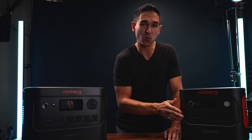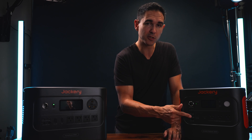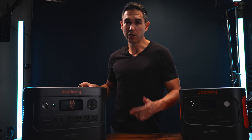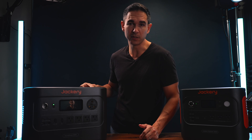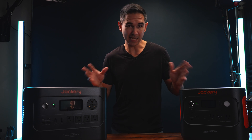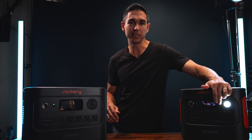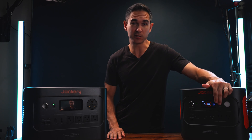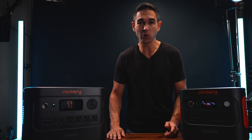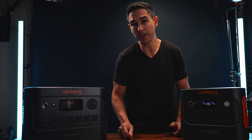The Explorer 2000 has one USB-A output and two USB-C outputs, but only one of those USB-C outputs is 100 watts — the other is 30 watts. The HomePower 3000 has two of each type, and both USB-C outputs are 100 watts. Beyond those spec differences, the Explorer has a handy built-in light feature that's really useful when there's no electricity available, so you won't need to bring a separate light or waste a front plug on one.